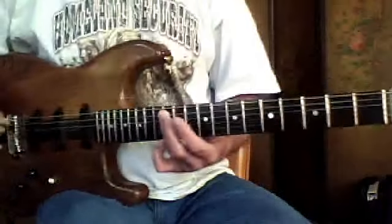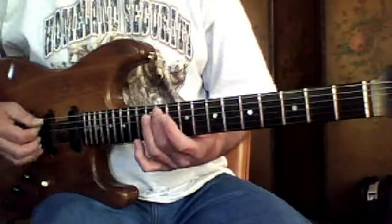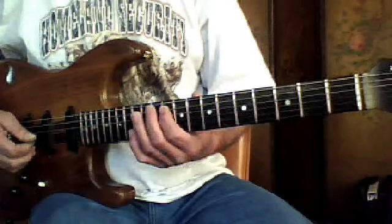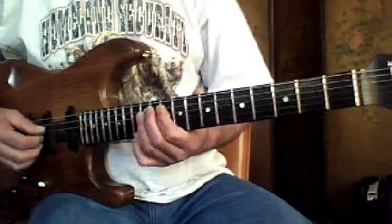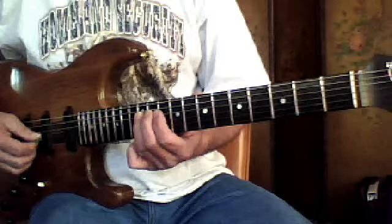And then that 3rd finger is in the blues box, 12th fret, 5th string. One finger per fret, down to that one. And then we're going to go — that's on the 5th string. And then we're going to hit this little lick. It starts on the 4th string at the 12th fret. So we're in that blues box, the first one.